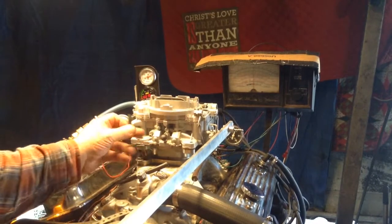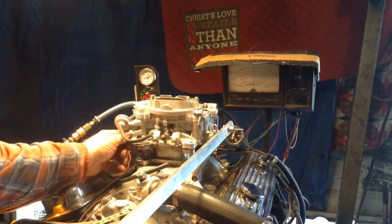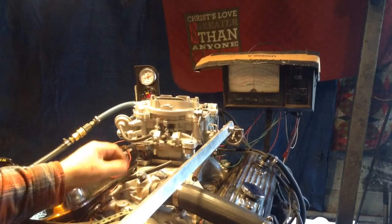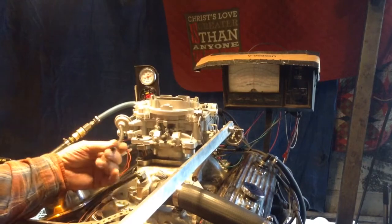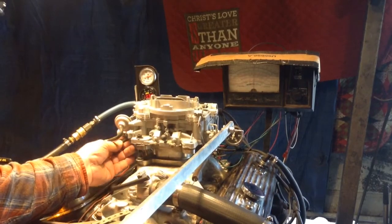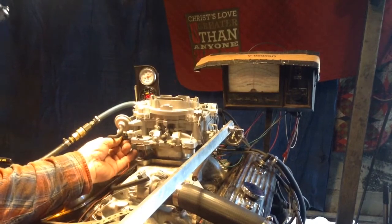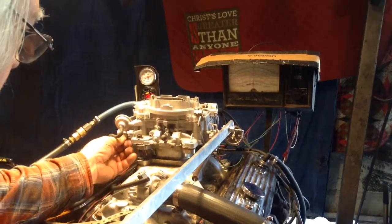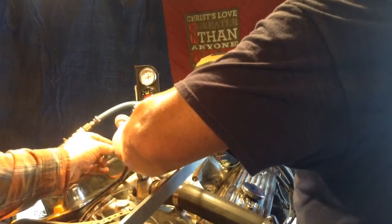Okay, see what happens here. I think these would be better off over there. Yeah, that's why — that goes there and this goes there. Yeah, that's the difference right there, boys and girls.